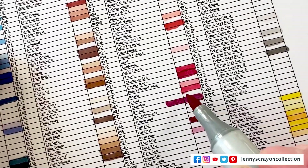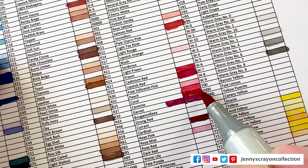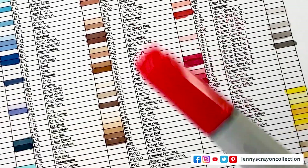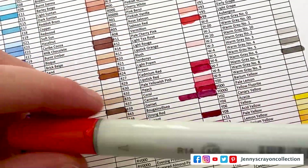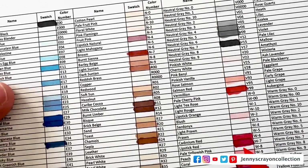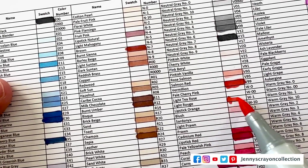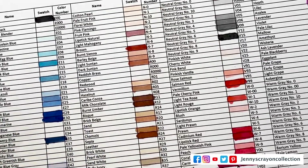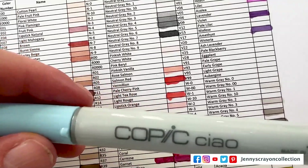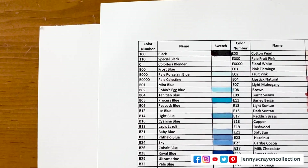So this one's R37 — and we did not have that one. Next we got R14 — light rouge. We got B12, which we didn't have.